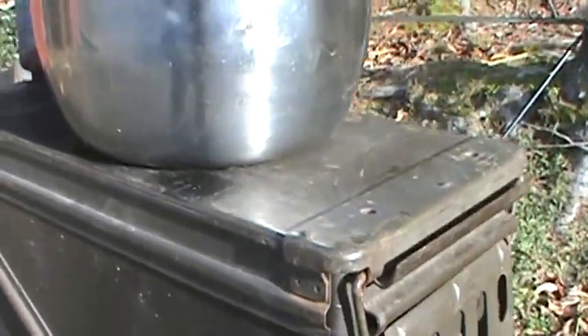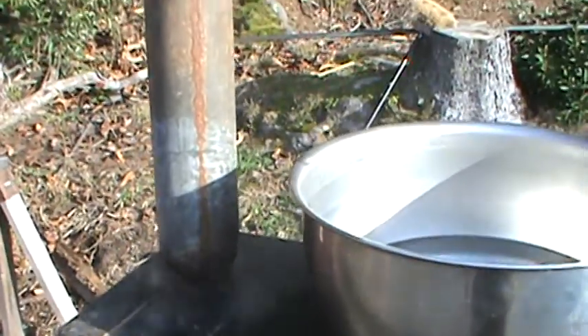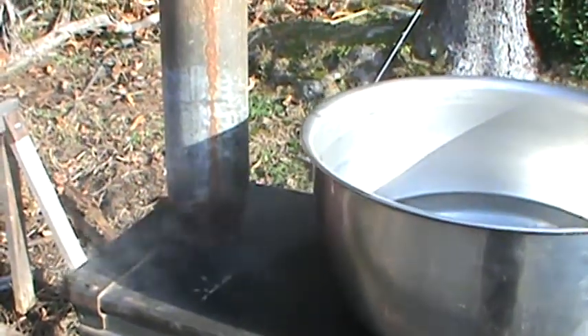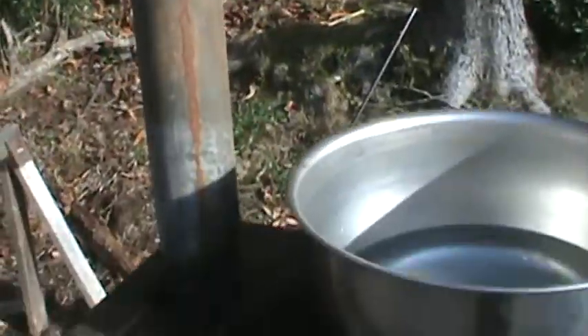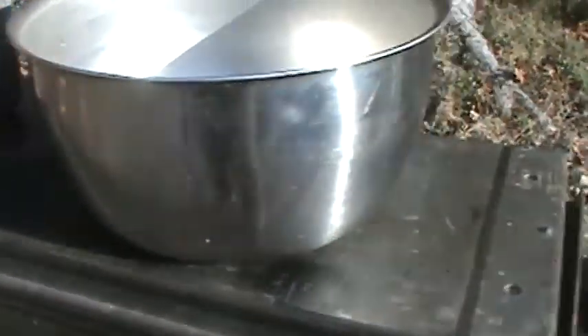Doing the initial burn, burning the paint off. A piece of exhaust pipe I've got is not attached very well to the top — it's just basically in there just for a test run. I'll do some type of different bail on there where I can fit it in sections that still fit in the can.